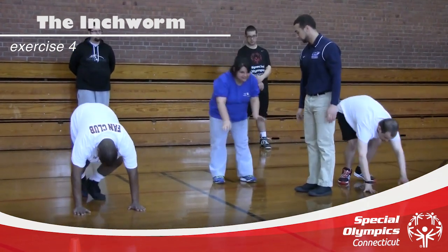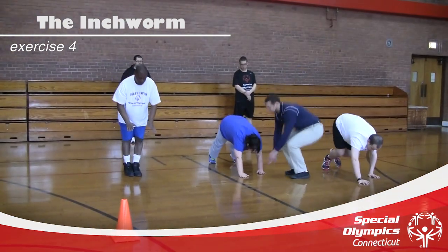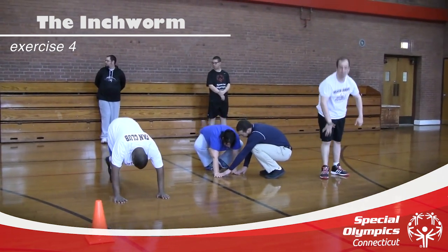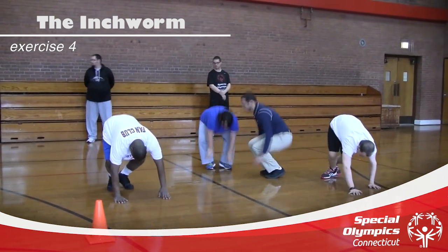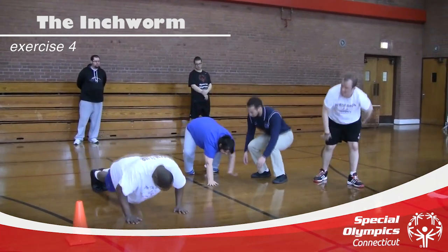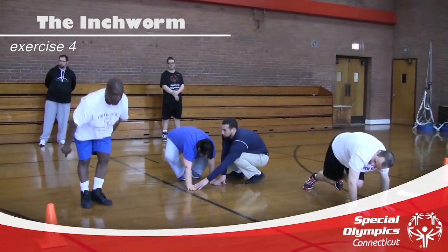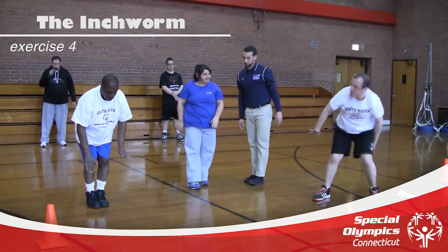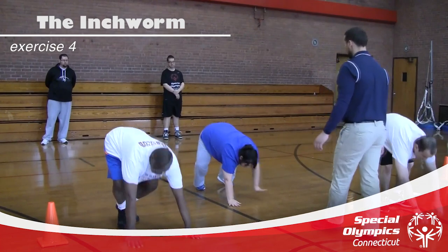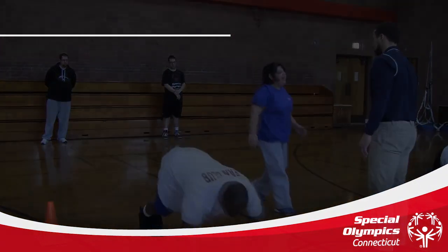If any of you feel uncomfortable doing this exercise, you can skip it and just walk to the cones. We're going to do this exercise to the cones. Ready? Go. Make sure you keep those hands nice and straight as those feet crawl up. Stand straight up. Then back down and walk forward, crawling those feet all the way up to your hands. Good job.